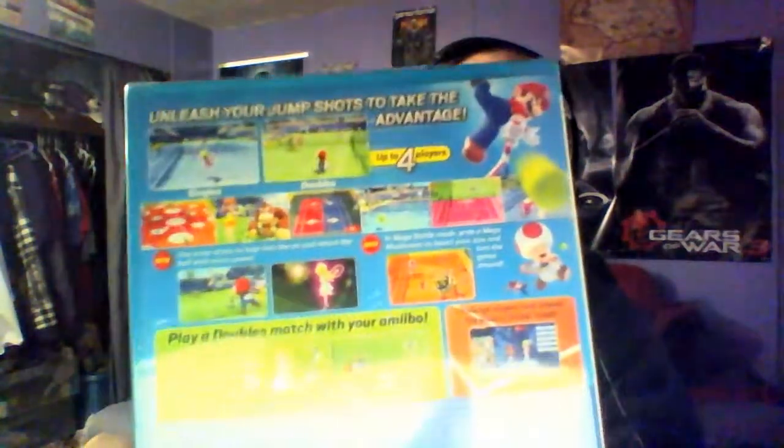Let's look at the back really quick — alright, time to open it. My Wii stuff is getting up there now, it's probably at par with what I had before. Going on number five right here, and then there's Mario Kart Wii, so about six games.